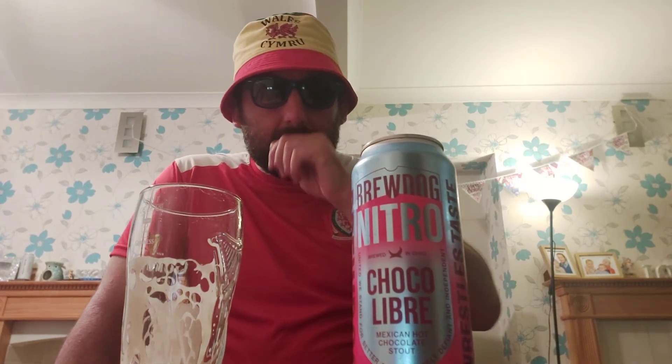Cheers, lads. My mate Tom came on the channel the other day and he brought me some Korean beers, so they're going to be starting this week. You might have a couple of reviews from Korean beers. More reviews to come on a future date.